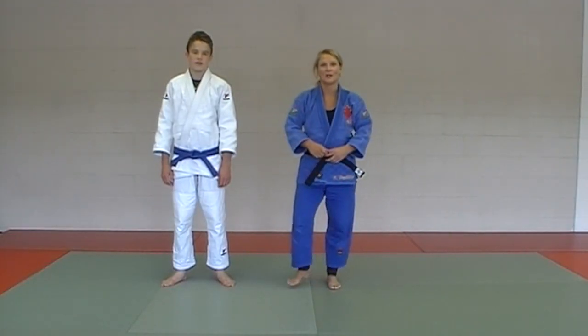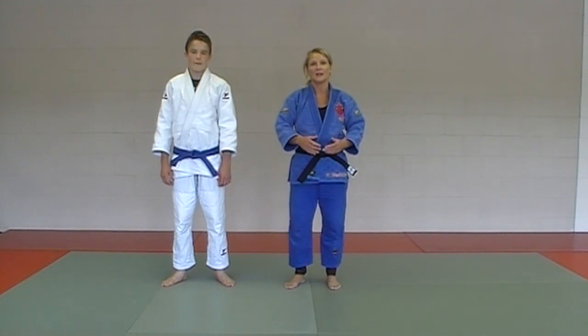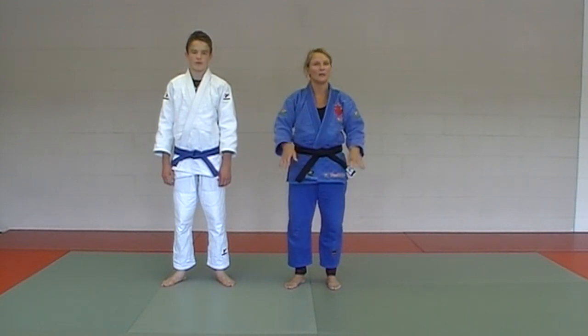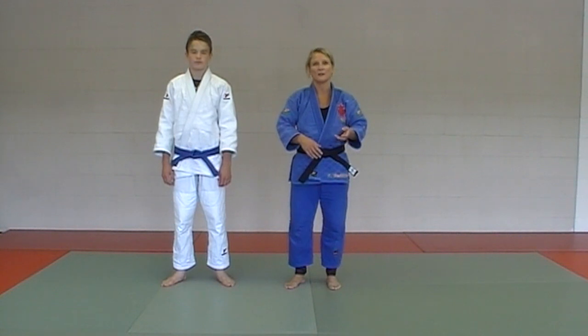Here we are all the way up to blue belt. For your blue belt testing — and again, this is not kata performance — what we're doing is just the real basics, the fundamentals, just to get the throws down pat enough for your testing.